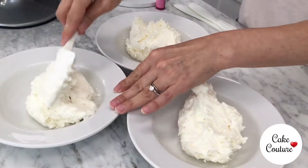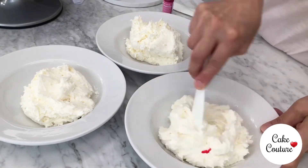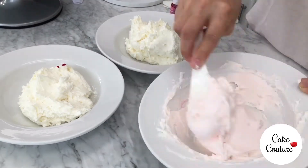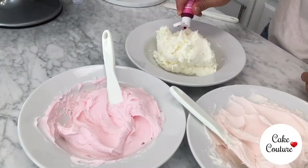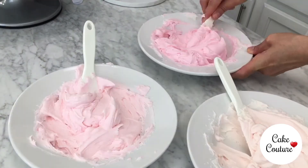Now we are going to color up buttercream for our rosettes. Since this is an ombre cake, I am separating three bowls of icing and I am going to use three different tones of pink by varying the amount of pink gel color in each one. For this design, I am using about 1.5 cups of the two lighter pinks and about 2.5 cups of the darker pink, since I am going to put that on top of the cake.